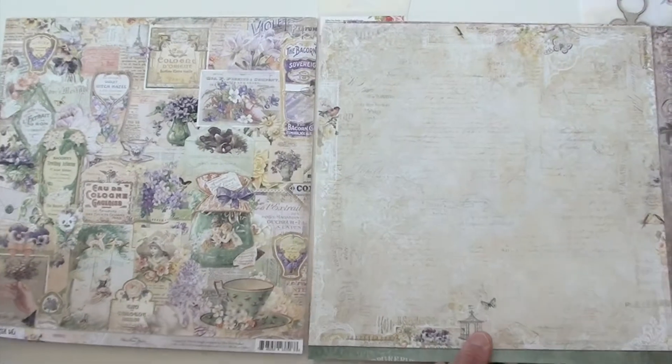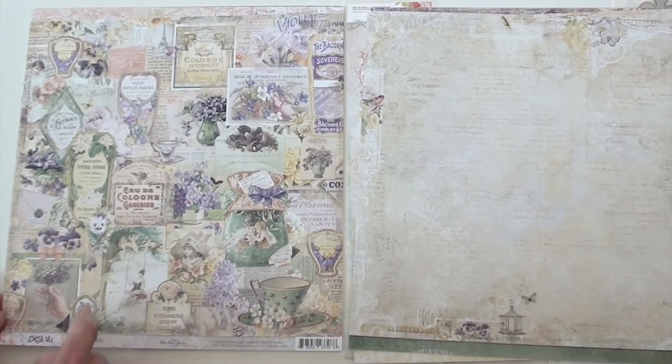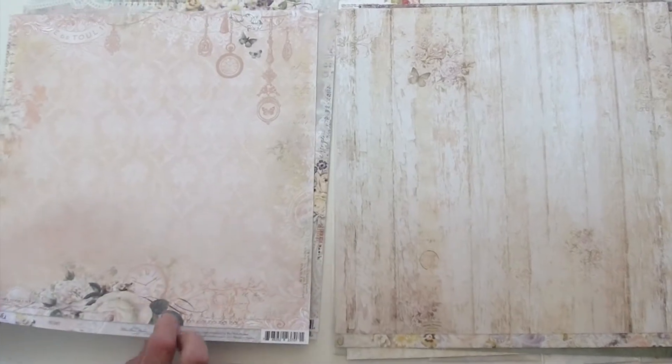I can see this is a two-sheeter. Look at this page — it's got all kinds of action on the swing and the little angels above. I really like that teacup. Beautiful.